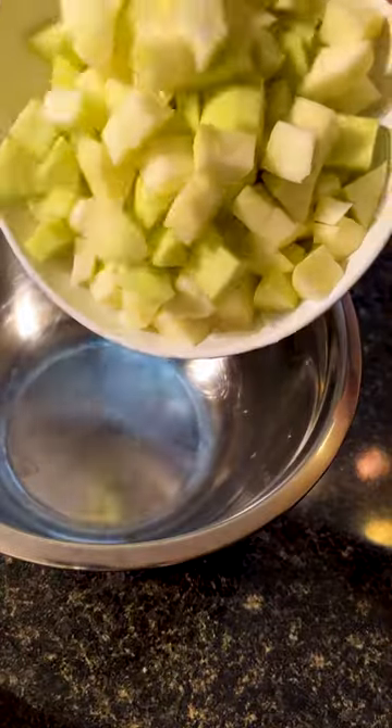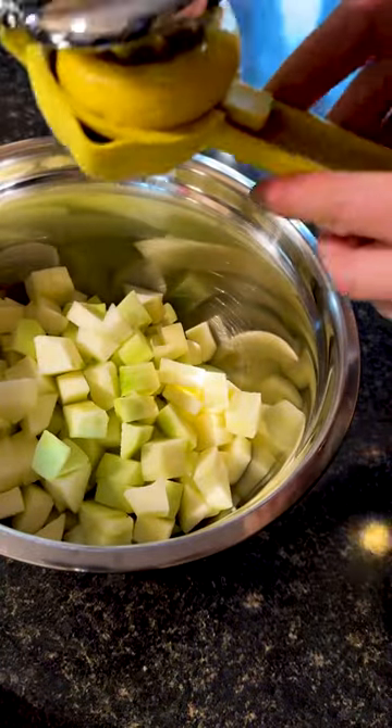This is one of my favorite desserts, an apple blueberry crisp. Let's get into it. We're going to start with five Granny Smith apples, peeled and cut.